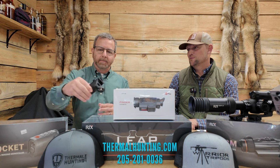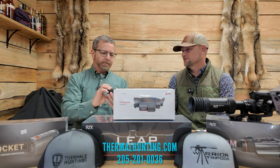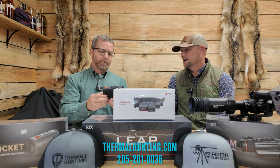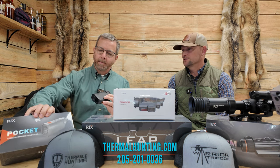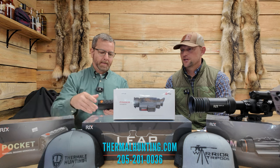When people say entry-level, they want to get into scanners and scopes for a great price and not sink a whole bunch of money in. They're starting out hunting, something like that. We've got a good lineup for them to look at here.